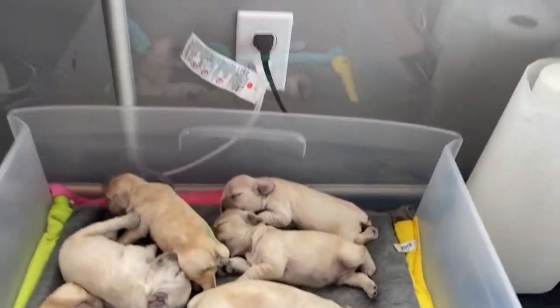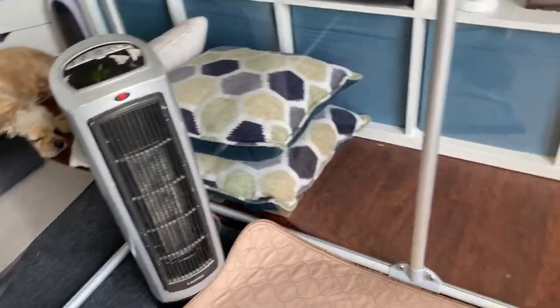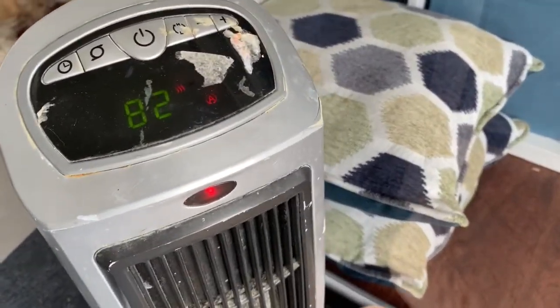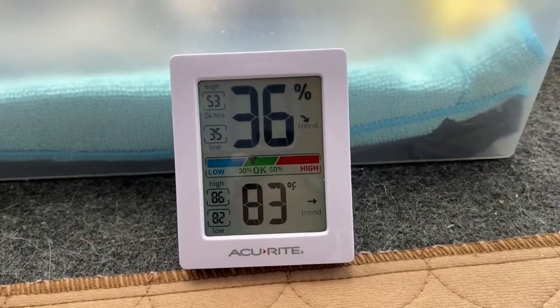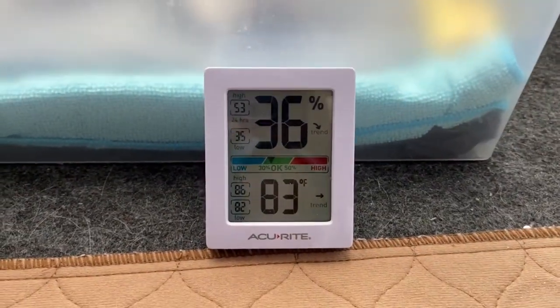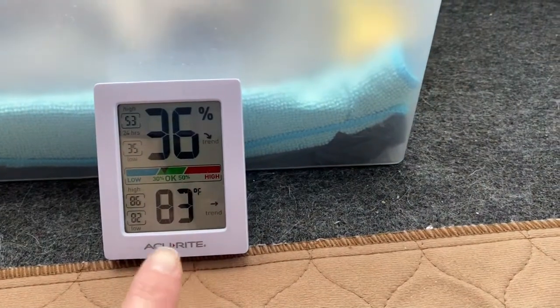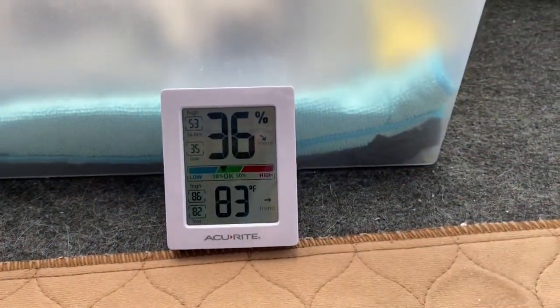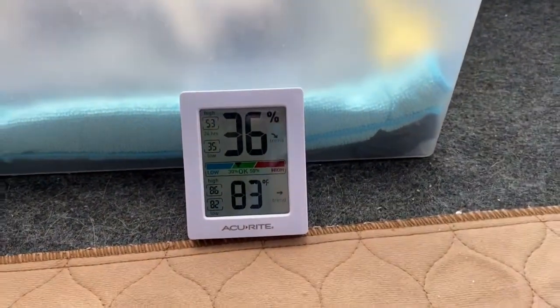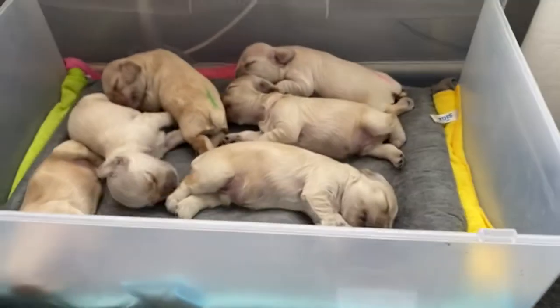I have a heater in this room — right there you can see it says about 82 degrees. I also have a thermometer over here that tells me the temperature right by the puppies, and this one tells me the temperature and humidity in the room — 83 degrees, it's pretty warm in here. I block off the air to this room; you want to keep the room really warm for newborn puppies, at least until they're over 15 days old.